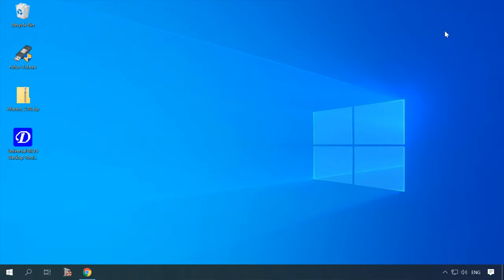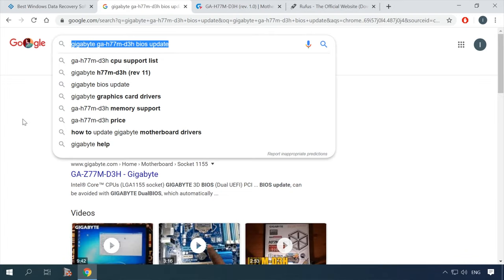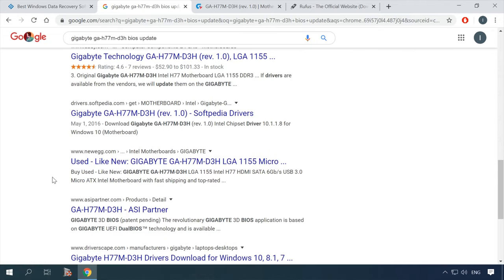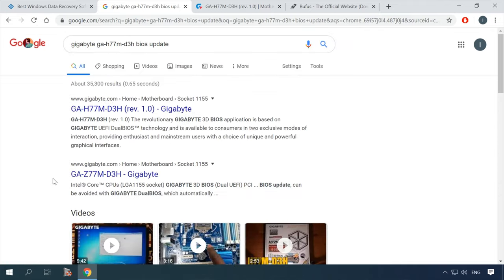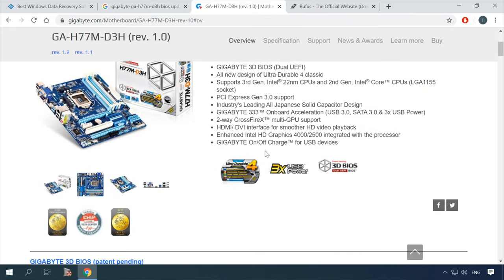You will need a modified version of BIOS for your motherboard model. You can find this firmware on the Internet, and I will leave the links to several good resources in the description for this video. The first step is to find the firmware — be attentive and select the one that is issued for your motherboard model specifically. Check every letter and digit very carefully, because wrong firmware can easily turn your motherboard into a piece of inoperable junk.